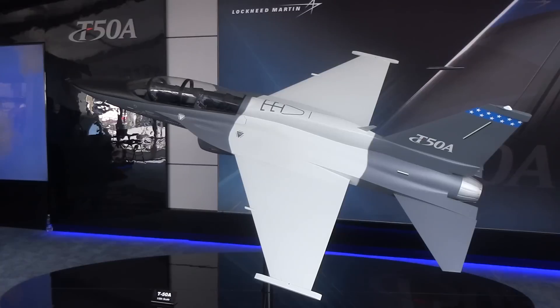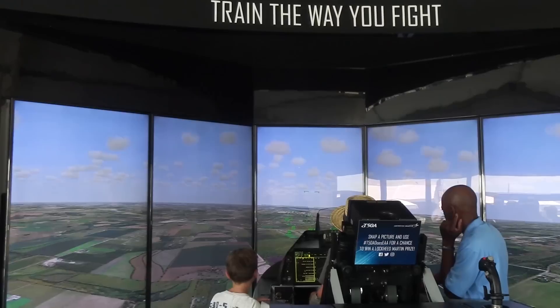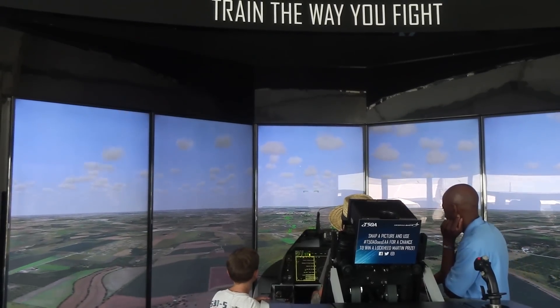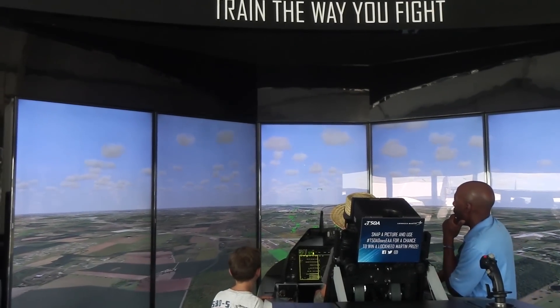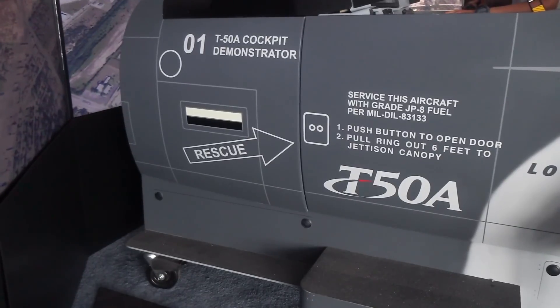The T-50A is the latest in the T-50 series of trainer aircraft, and you can see over here an example of the T-50A in this fifth scale model. In addition to the model of the aircraft, we also have a simulator, which is very similar to how students will go into their initial training in the simulator before they transition into flight demonstrations or flight training in the aircraft itself.